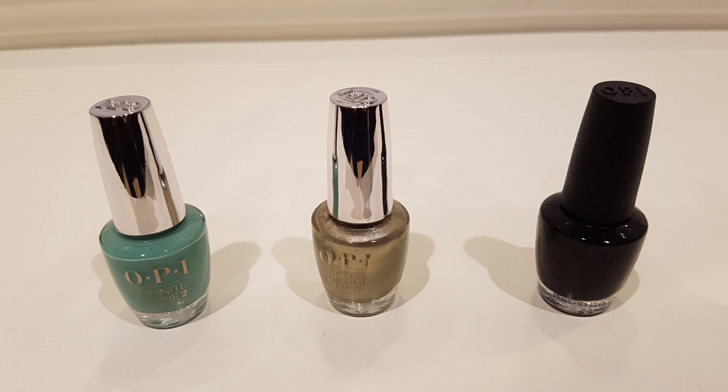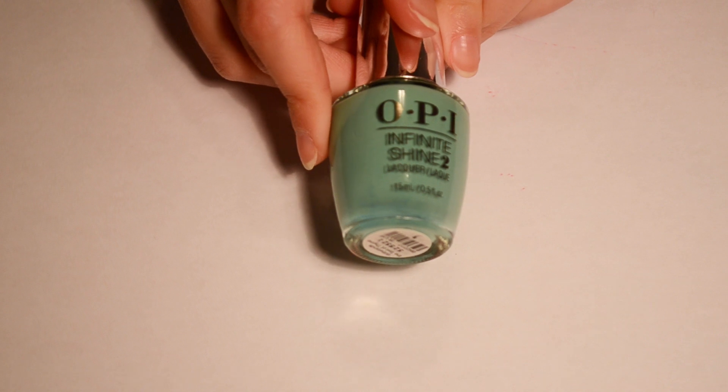You'll also need any type of bobby pin or dotting tool. First you want to start out with your base color — I'll be using my mint green nail polish — and I'll paint all my nails with it.